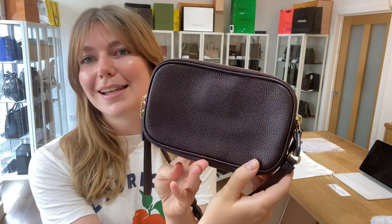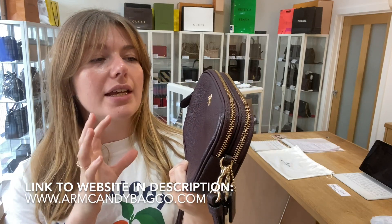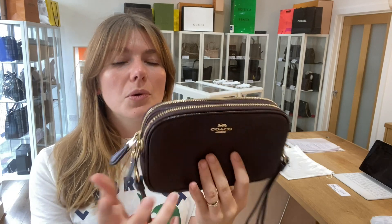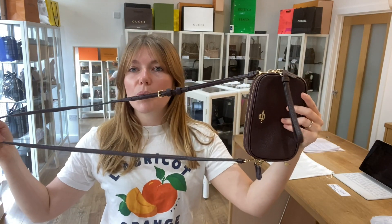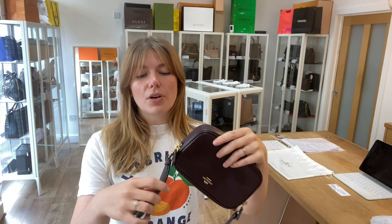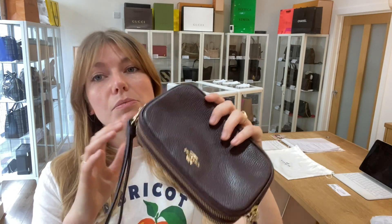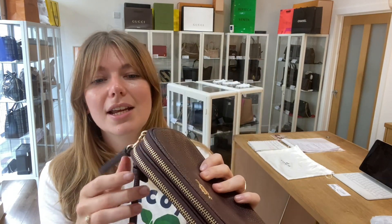This is a Coach Sadie crossbody. It's so cute in a really lovely burgundy shade — just a lovely little crossbody that will do you for anything. It's a lovely style and you've got this removable adjustable strap so you can have it as a crossbody, or you've got this removable wristlet strap so you can have it as a wristlet, and it also comes as a clutch — you can take both straps off and just have it as a little clutch, which is nice.